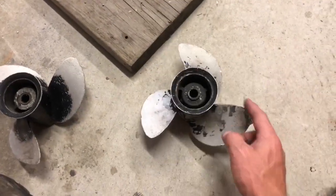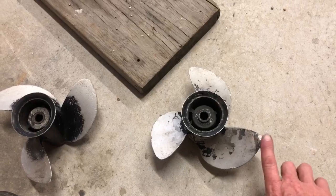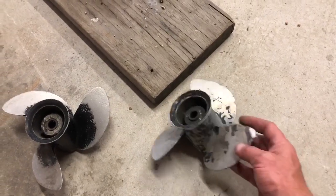Now I've got that corner re-welded back on. I'll just grind that back in to meet this face and the back face.